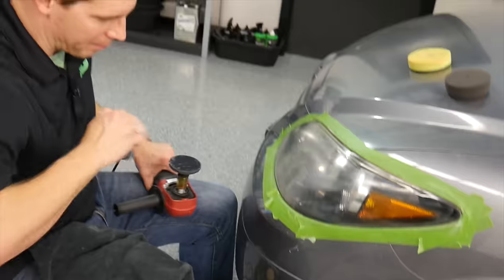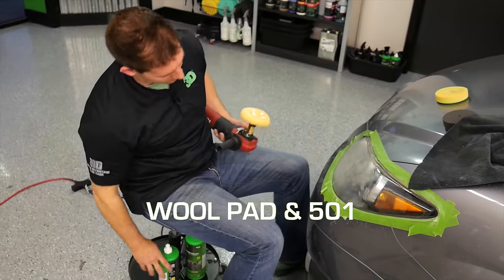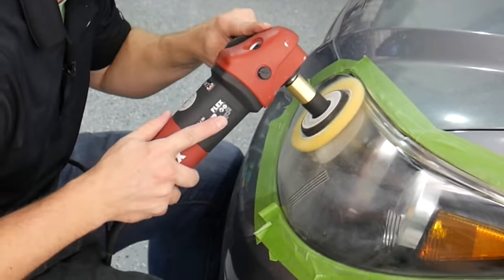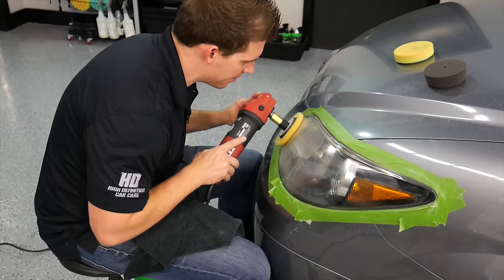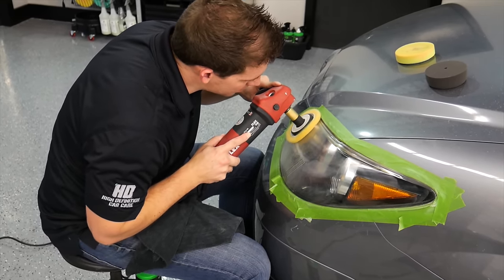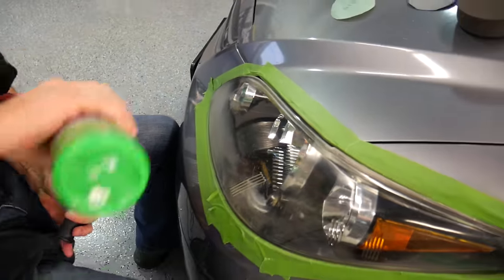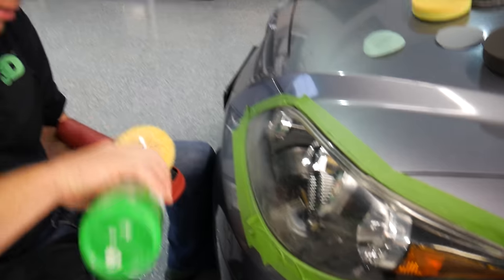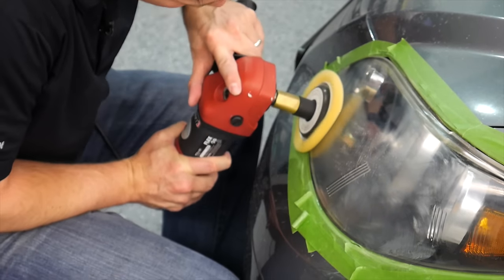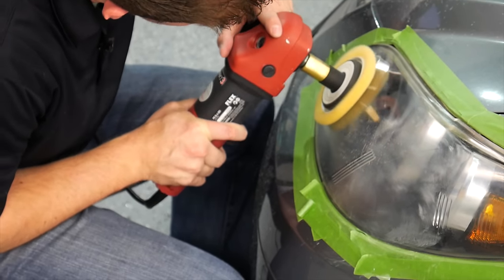Now that you've completed the sanding process, you can take a wool pad and AAT 501 compound. Put a little bit on your pad, put it on your buffer, rub it in, and make sure you don't have any sling going everywhere. Try and keep it as clean as possible. Keep the RPMs down — around a 1 or 2 on this machine, which is a Flex Mini. Watch it buff out all those sand marks. Put a little bit more product on there; this is the 501 we're adding on. Just like buffing a car's paint, you want to keep it moving in a nice even pattern. Look where you've been and pay attention to where you're going.